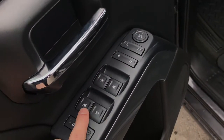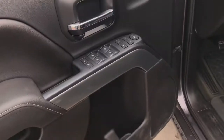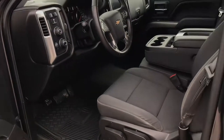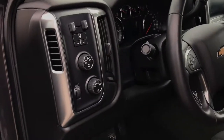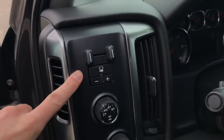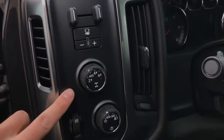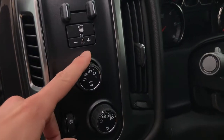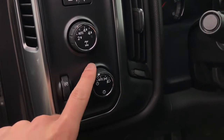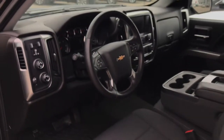You have your door locks as well as your automatic one-touch-down windows. Just next to the steering wheel you are going to find your trailer brake controller. This does have the heavy-duty trailer package — you have the hitch and hookup on the back for that, as well as your automatic 4x4 controls. You also have your brightness switch and headlight controls here.